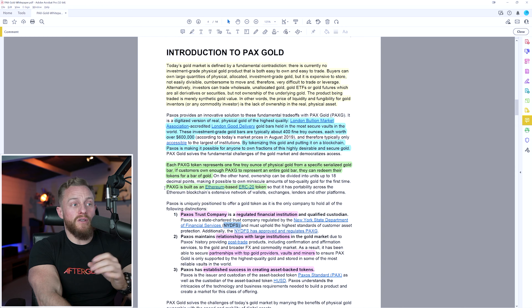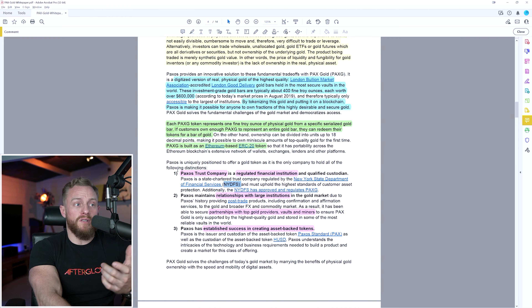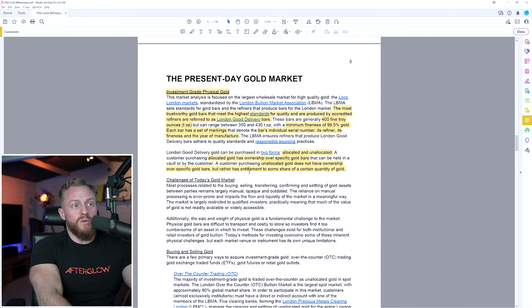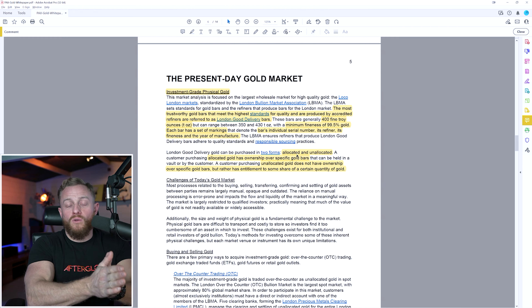The PaxG token is based on the Ethereum blockchain — these are ERC20 tokens. Paxos itself is a trust company, a regulated financial institution regulated by New York State, which is one of the strictest regulators in the US. Paxos has relationships with miners, vaults, and other institutional players, and has a track record operating tokens including stablecoins. The white paper also notes a minimum gold fineness of 99.5%, meeting LBMA standards. Importantly, tokens are allocated to individual gold bars — you can enter your Ethereum address on the Paxos website to see exactly which gold bar your token corresponds to.